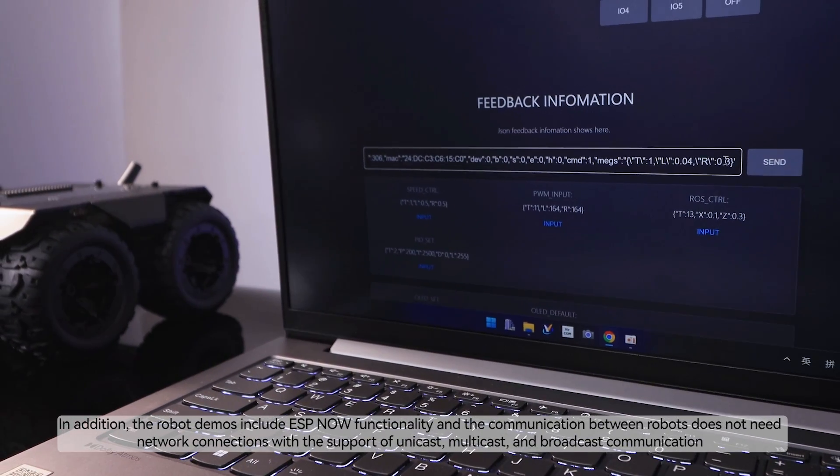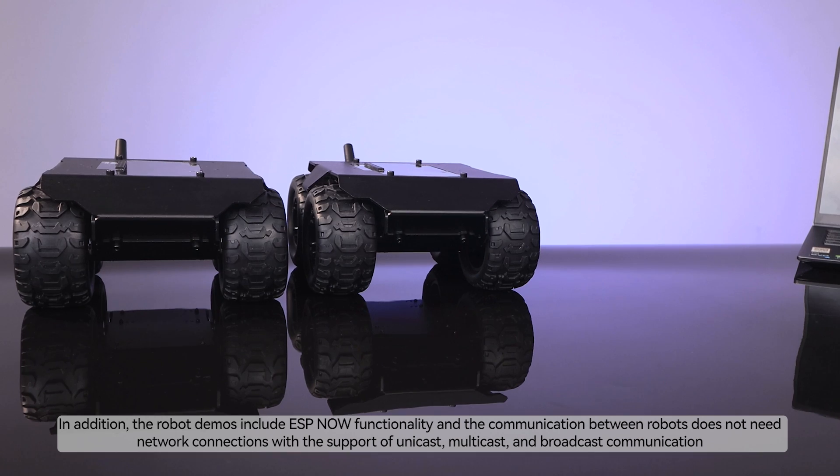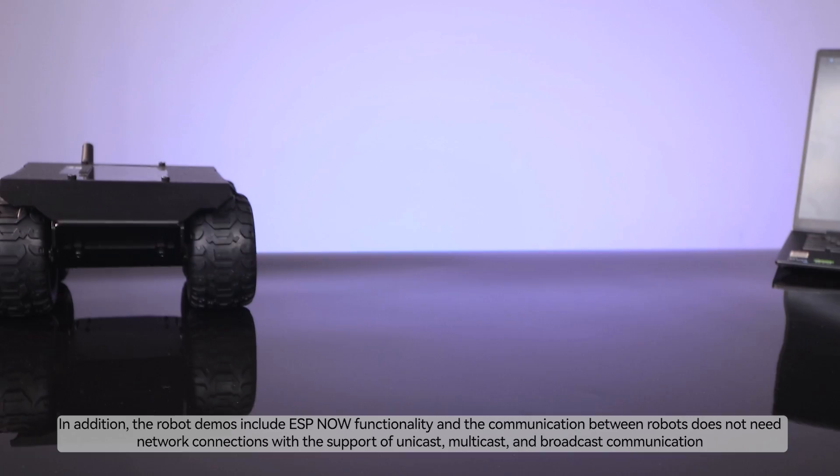In addition, the robot demos include ESPNOW functionality, and the communication between robots does not need network connections, with support of unicast, multicast, and broadcast communication.